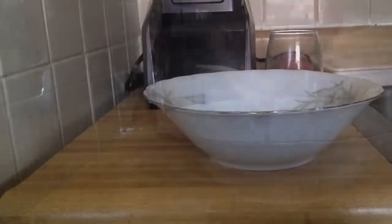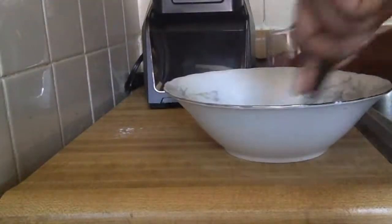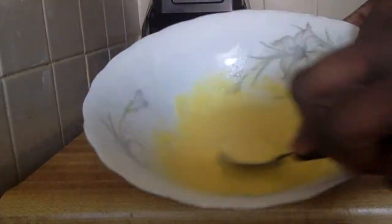Mix and add water, then take a spoon and scrape off the sides to make sure you get all of that egg mixture. Keep adding water and mixing until you want it to look something like this.